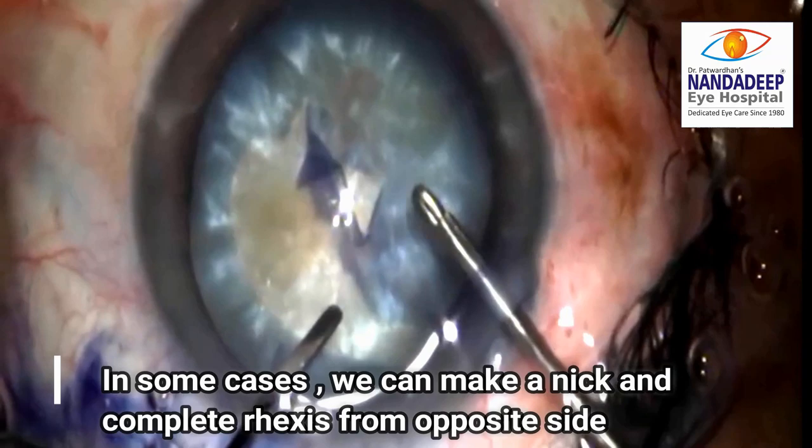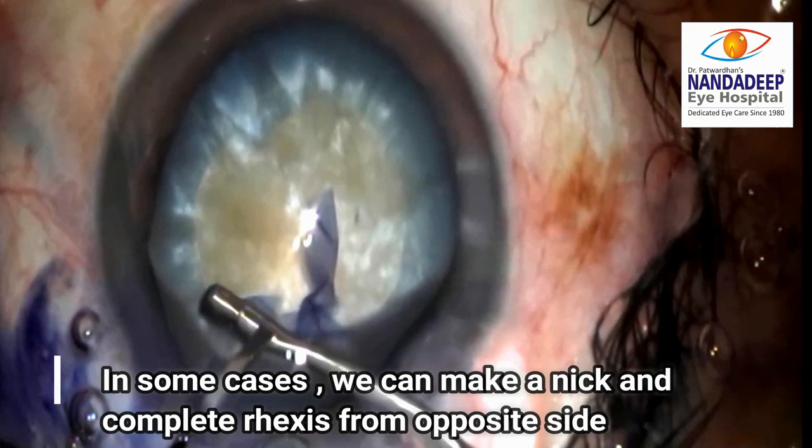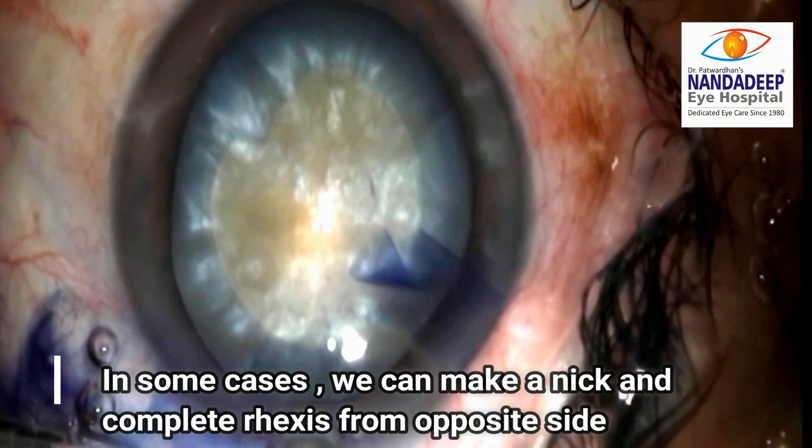In such cases, the surgeon has an option of completing the capsulotomy from the opposite direction. However, such a rhexis is a weak rhexis and it can lead to potential complications during the phacoemulsification.